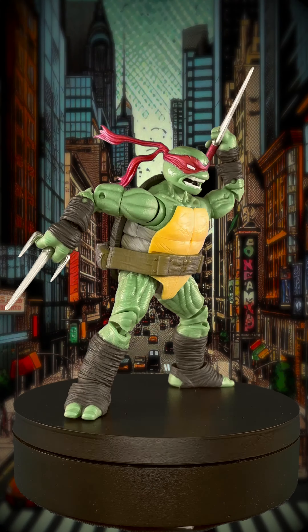Accessories include his mask strap, his red motorcycle, a motorcycle dust effect, and of course Raphael wouldn't be Raphael without his sais. It also comes with a helmeted head and extra hands.